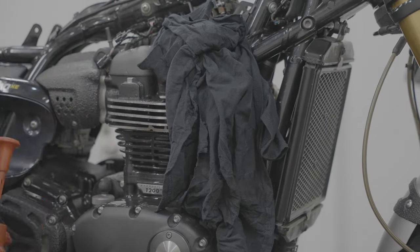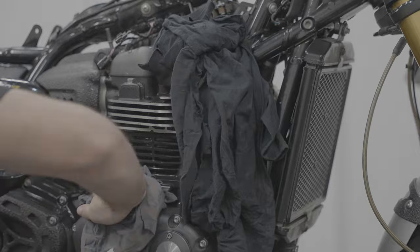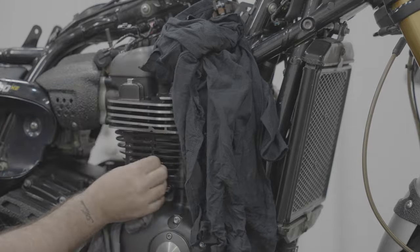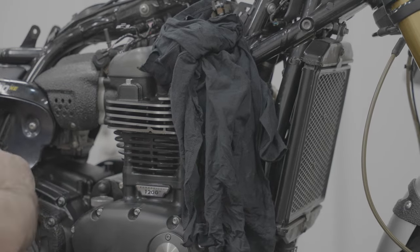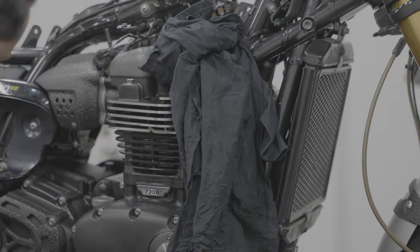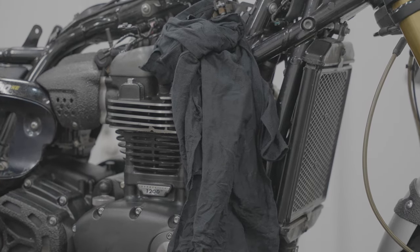Once you've done that, just make sure that you clean up any little drips of coolant that have spilled because it's really corrosive. I use a bit of brake cleaner because it helps break that sort of stuff up, and then just use a rag to give it a wipe and you're done.